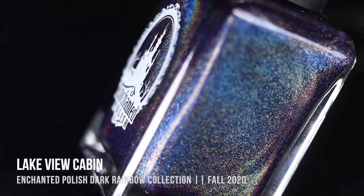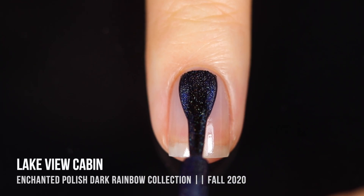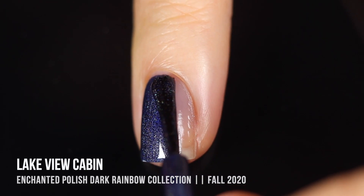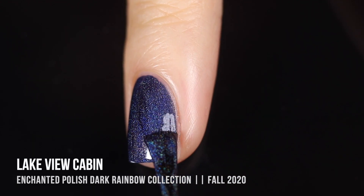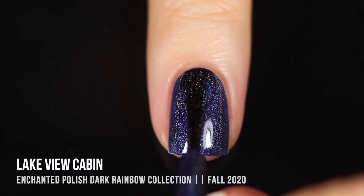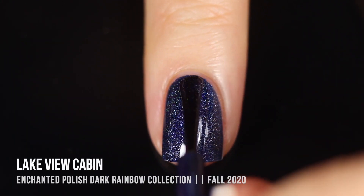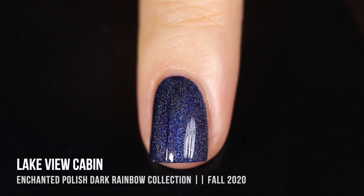Next up we have the shade Lakeview Cabin, and this one is a deep blue linear holo. I almost want to call it a denim but it's actually probably closer to indigo because it does have a little bit of that purpley undertone to it. I really think this would be such a great denim manicure base — oh my gosh, can you imagine holo denim? That would be so much fun. Absolutely incredible formula.